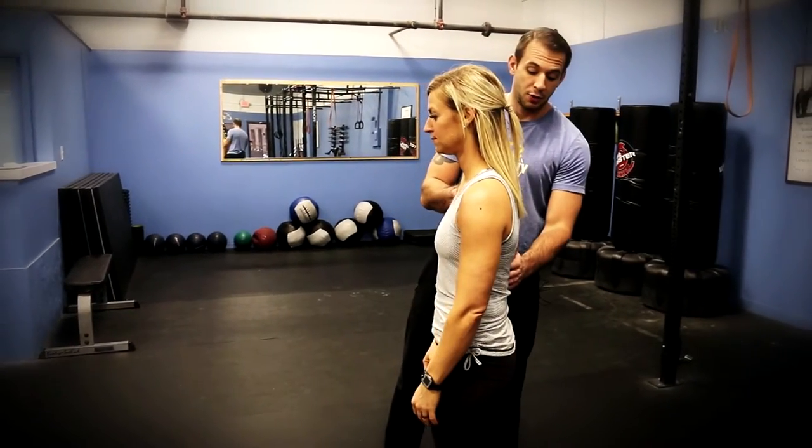The hip hinge is built off of our neutral spine concept. Ange is going to start here by getting into that neutral spine using the breathing drills that we do here at Xperity. Take a deep breath in, force all that air out like you're blowing a candle out. You'll see the ribs come down towards her hips — so now her back is nice and neutral here.